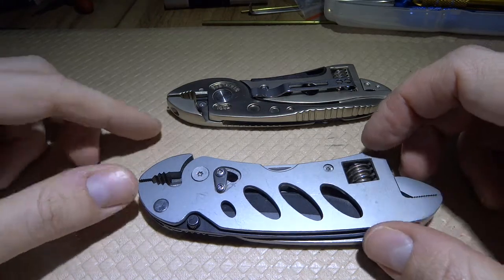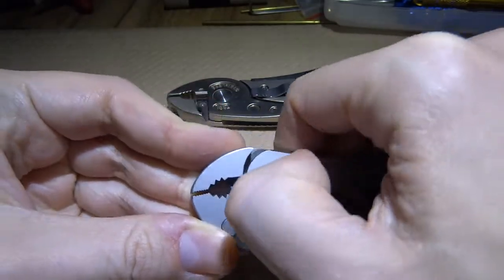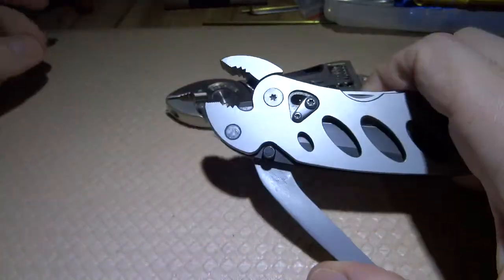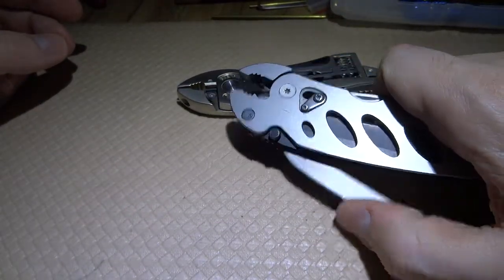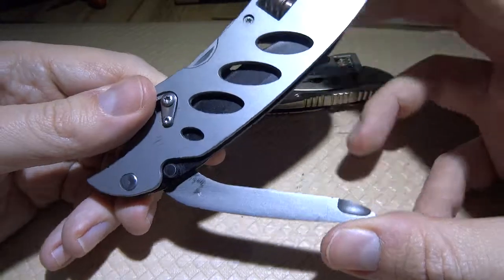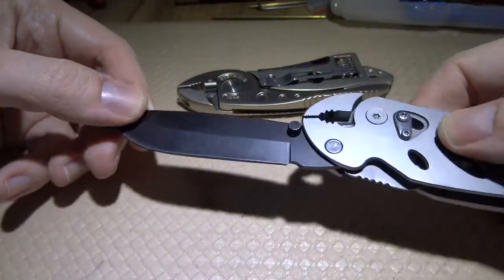Let's start with the good tool. It has a release mechanism — you depress this handle, the mechanism releases, and now you have a grip that you can use. This is very convenient. There's also something on the handle here, though I'm not sure what it actually does.